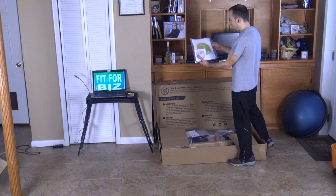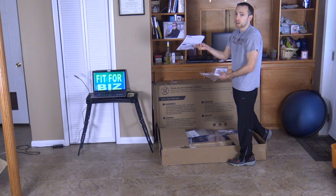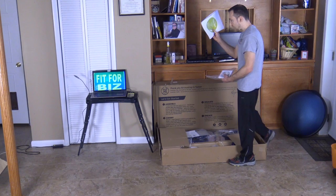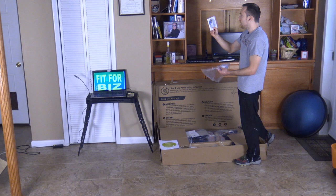Inside here are their 'start here' instructions, which is great if you don't have an app or don't have a computer. Anybody can set this up and you can call tech support for help. They make it so easy for you — step-by-step video on your computer, phone, or even in paper instructions. Next they give you a great DVD.